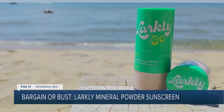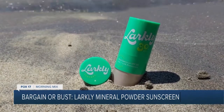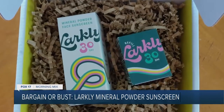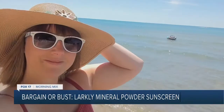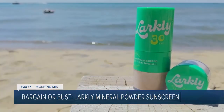Its all-natural formula protected my skin from hours in the sun, and I'll definitely be using it all summer long. This product is also great because if you run out of mineral powder, you can just buy a refill for your brush at a discounted price. So I can say with confidence, Larkley is a bargain. What a great alternative to traditional sunscreen. You can check out that product and start shopping at Larkley.com.